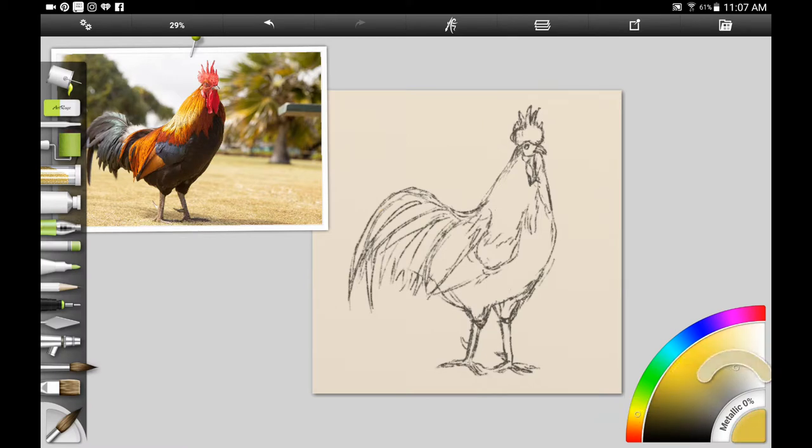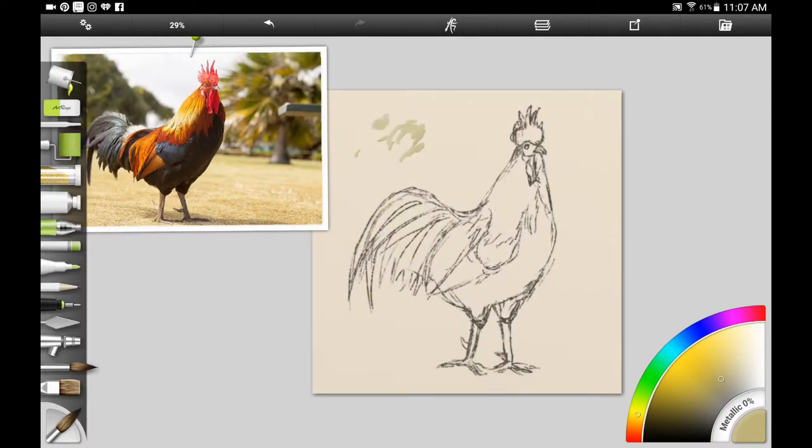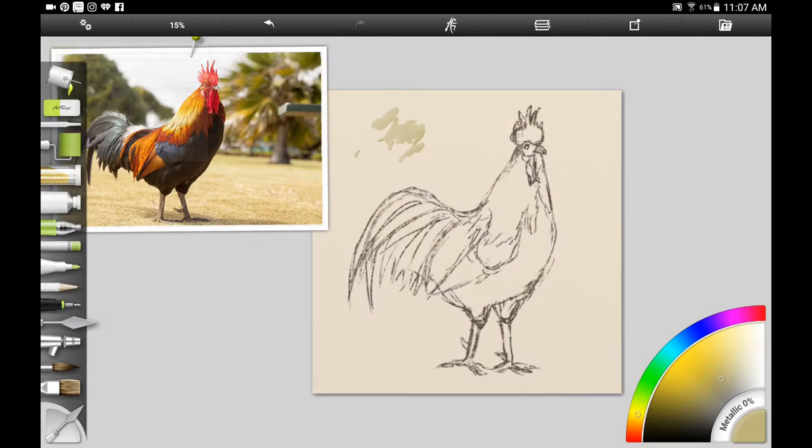Here I'm looking through the watercolor categories in the app — they have several different brushes and you can tweak them to design them the way you want. I'm using the harsh chaos blender to blend out the watercolor and give it that real diffuse watercolor wash look.